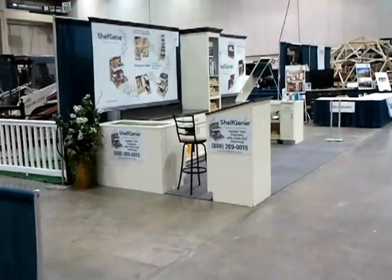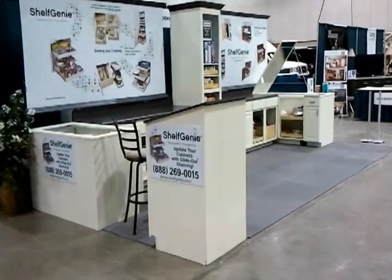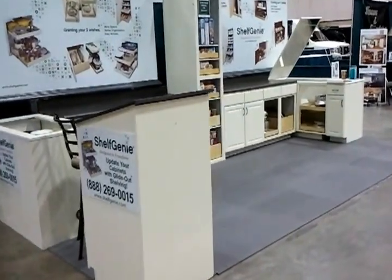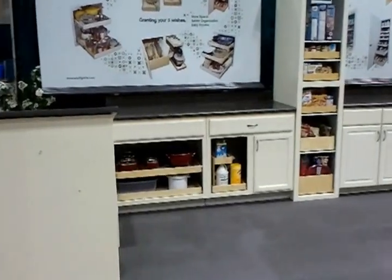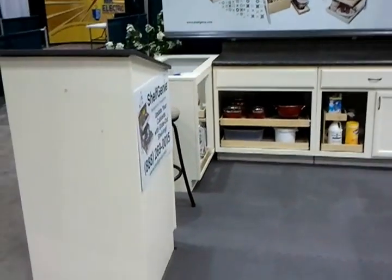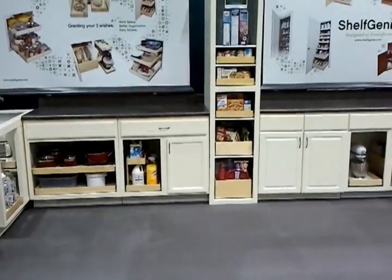That's for Home Show 2011 Fall, just got wrapped up with everything. We've got maybe a different floor — it's a foam floor, but not quite the wood grain that I'd like; we've got that for our other show booth.